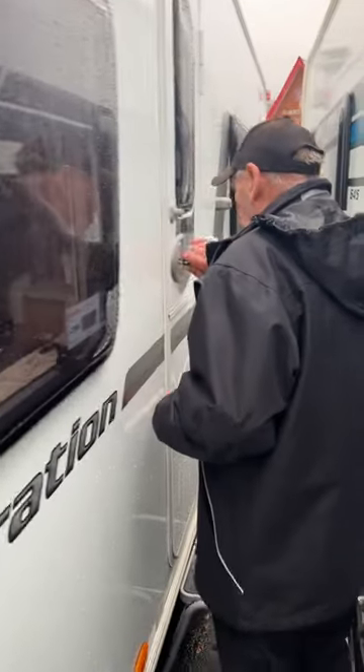We've got the famous Mr. Tom, about to show you how to drain a caravan down.